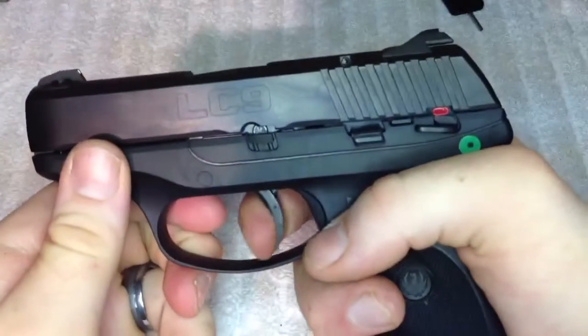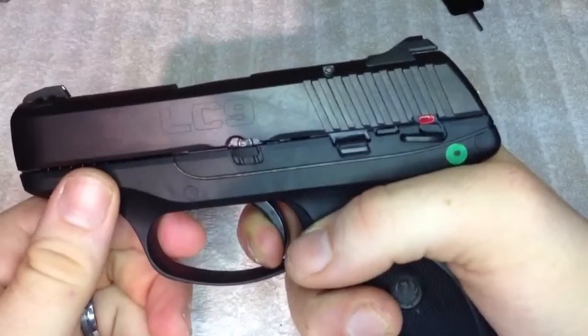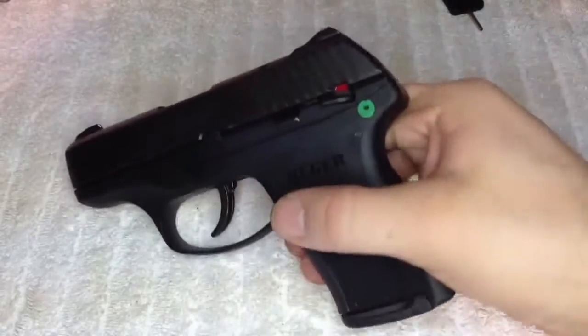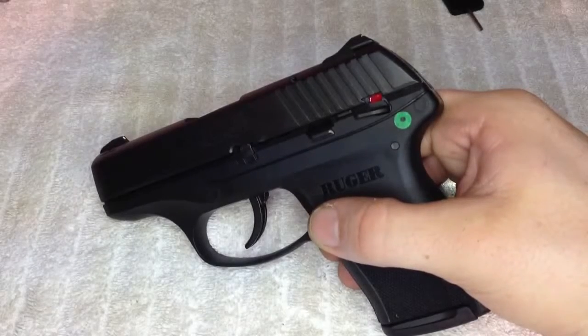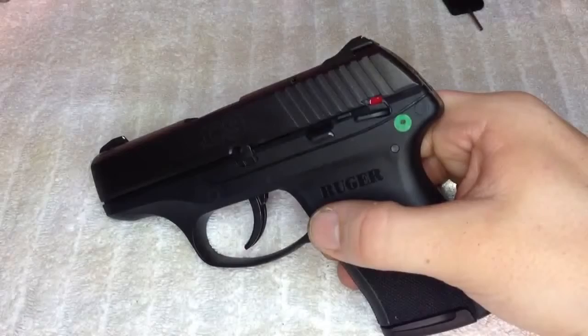I like it — it's not too bad of a gun. The trigger is kind of long and creepy, as you can see. But they do make laser sights for it. Crimson Trace makes a really good one and it's readily available for this. There are a couple different options for lasers and they really don't add that much bulk to it, so you always have that option.